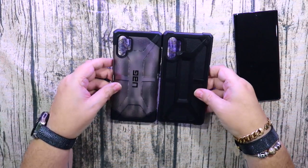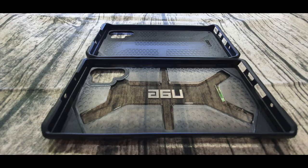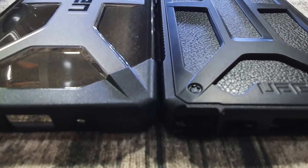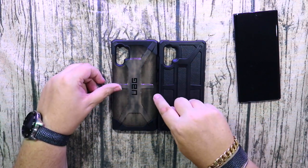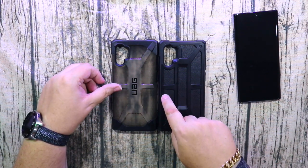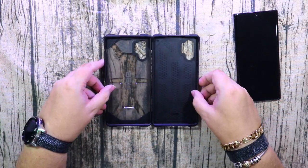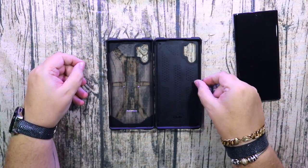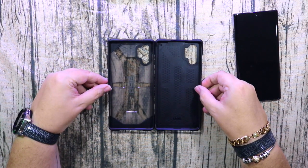I'll put some closer-up pictures in there so you can see that the two cases are almost identical in height, and I'll let you decide which case you like. Both of these cases are very good and I would definitely suggest picking up one of them for your phone. I'm just going to check the wireless charging so you can see that it works.